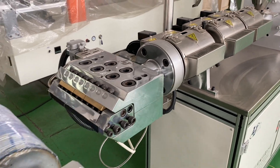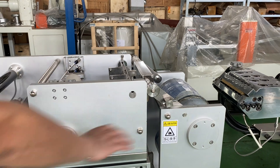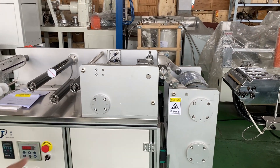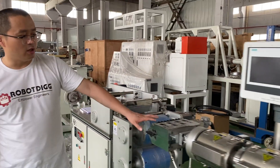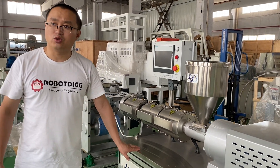This is the winding and tractor unit. There are two parts: this part is the winding and tractor part, and this one is the extruder.